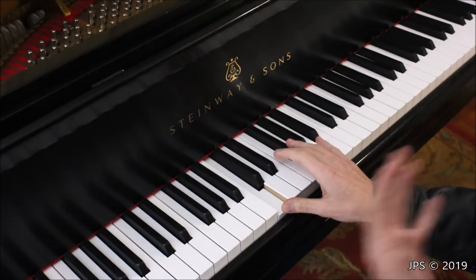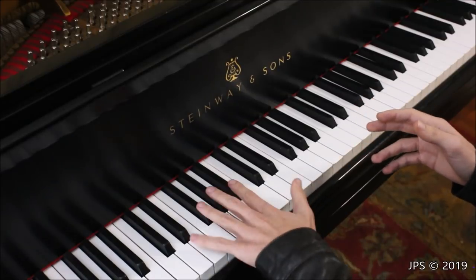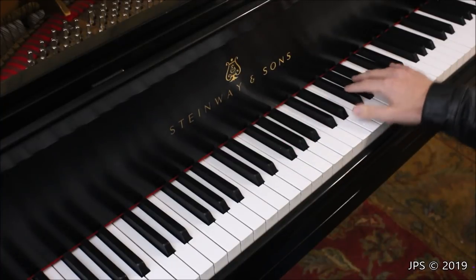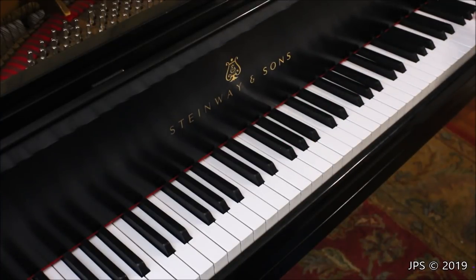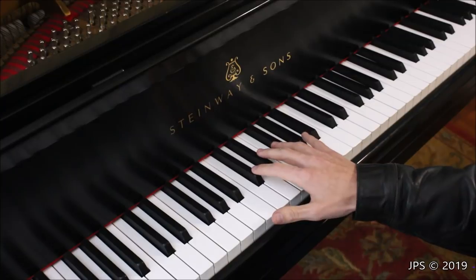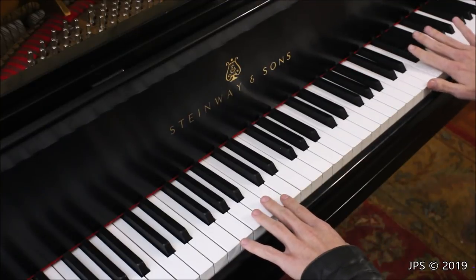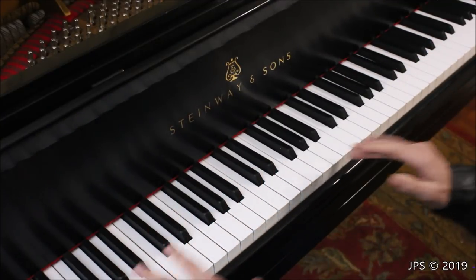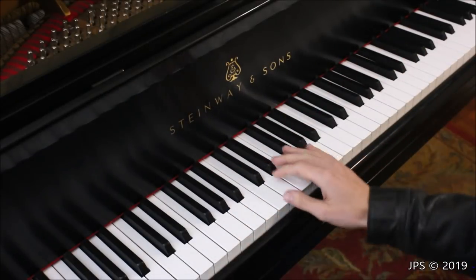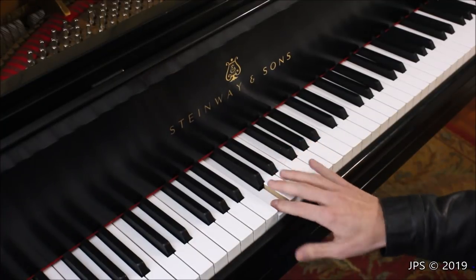One way to identify C on the piano is by using the black keys. You have groups of three black keys and groups of two black keys repeating all the way up and down the piano. To find C, find the group of two black keys and go just one below it — that's C. Also, on the piano, the right-hand side is considered 'up' and the left-hand side is considered 'down.'